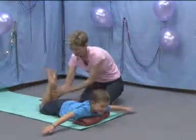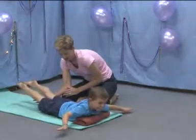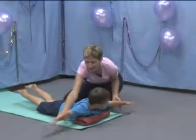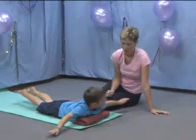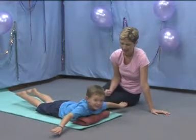Hold it like this, Craig. And let's count to ten. Ready? Pick it up. One, two, three, four, five, six, seven, eight, nine, ten.